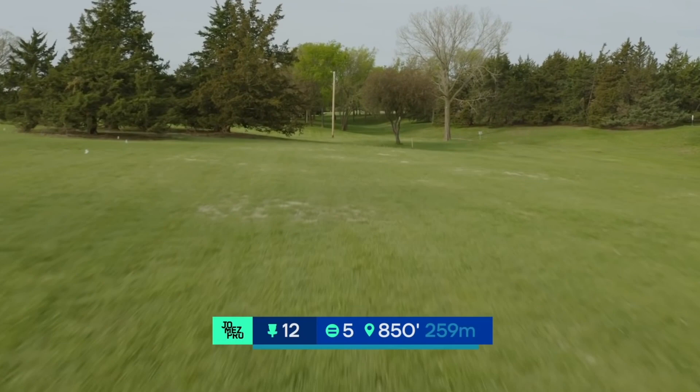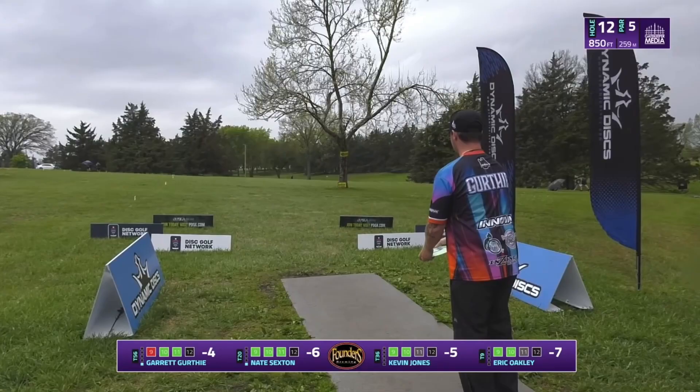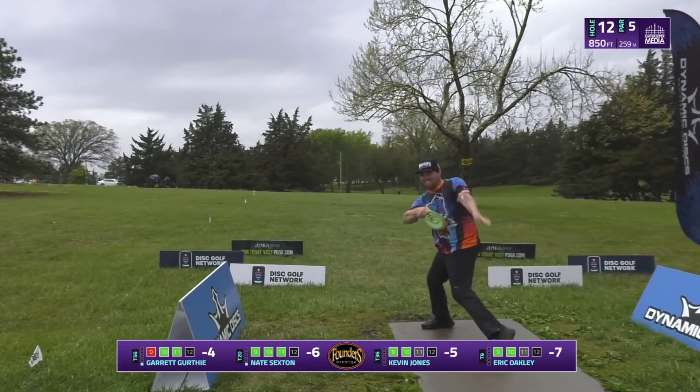The 12th hole at Jones Gold has an early mando with out-of-bounds lining the left side of the fairway. This par 5 requires a right turning shot, with the ideal landing zone being somewhere around the shorter t-pad. The most common tee shots for right-handed backhand players are an Anheuser flex with a more overstable disc, a roller, or the hyzer flip with a trusted distance driver. Choosing the hyzer flip option, Garrett is able to hit his line, keep his disc right, and nearly sets himself up with a t-pad shot for a second throw.